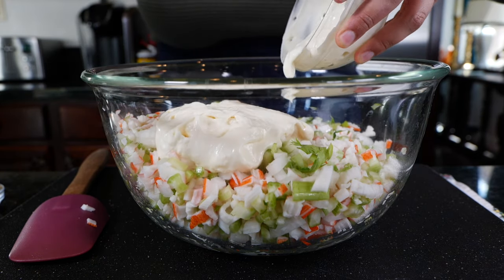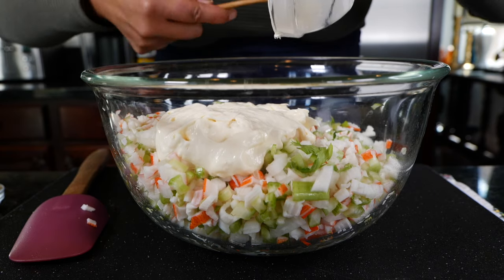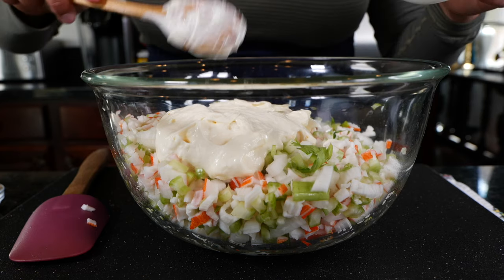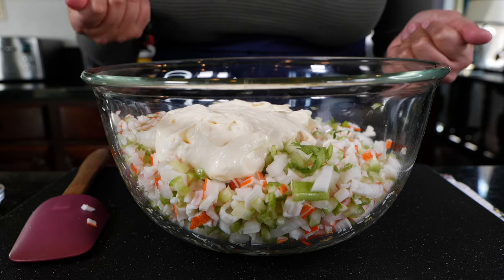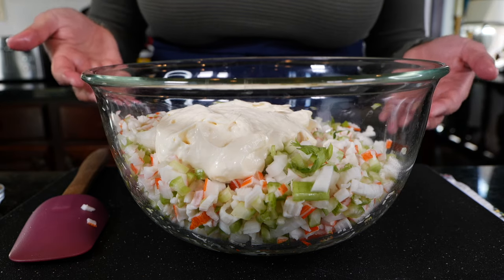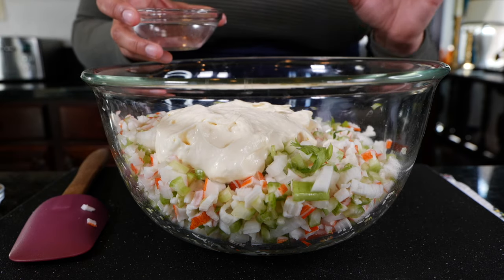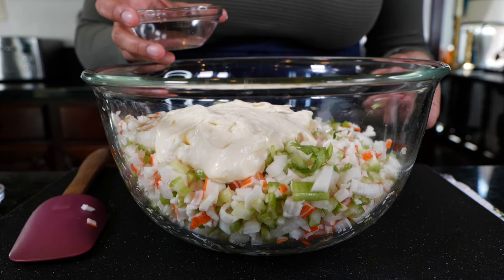If you don't want to use that much mayonnaise, use the portion you want and dilute it a little bit with some of the ingredients we're adding, or add about one-fourth cup of water — it really helps. I know a lot of you are watching your calories, and that doesn't mean you have to eat horrible-tasting food. You can still eat delicious food. This will also help the salad last — about four to five days if you're careful when scooping it out.